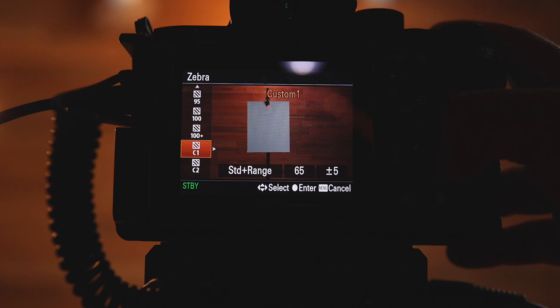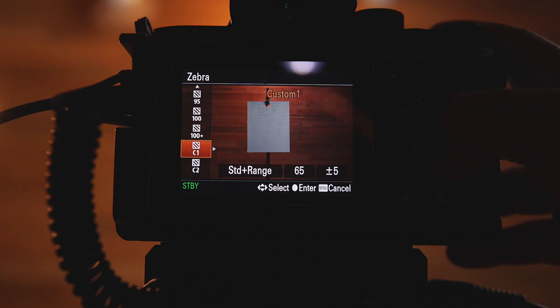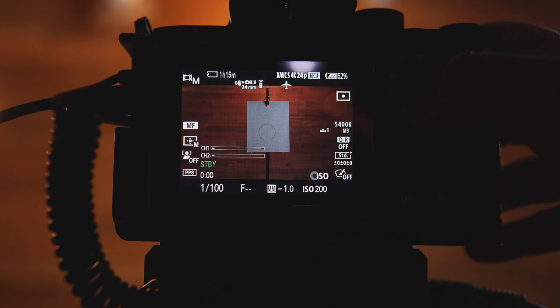You also want to check the exposure value — set it to sit somewhere around negative 0.7 to negative 1. That tells you you've pretty much nailed the exposure. Once you have that, you can take out the gray card, but before that, change the zebras from 40 plus or minus 5 to 65 plus or minus 5 — I'll show you why in a little bit.